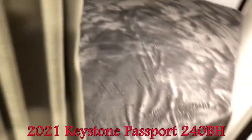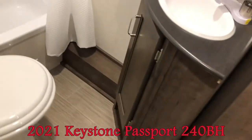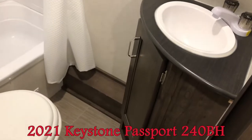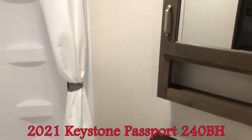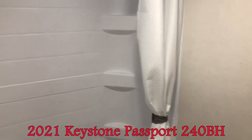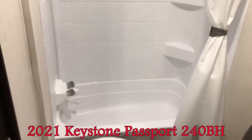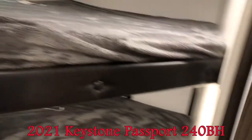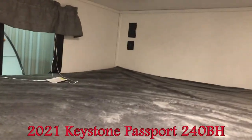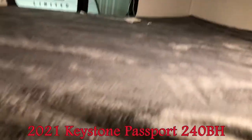Let's just move into the washroom right adjacent here. Lots of room. You can see a nice sink with storage, medicine cabinet, and a nice big tub-shower combo with the ABS tub surround. Even in those bunk beds there are plug-ins and USBs there too.